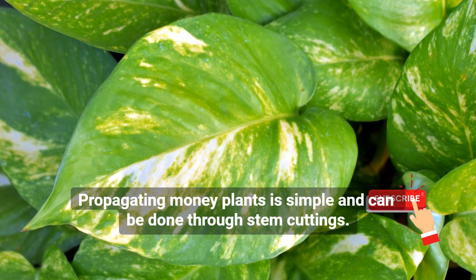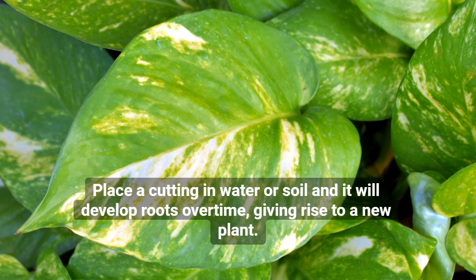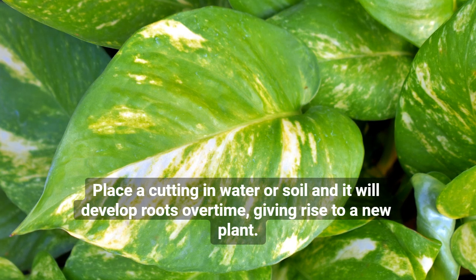Propagating money plants is simple and can be done through stem cuttings. Place a cutting in water or soil, and it will develop roots over time, giving rise to a new plant.